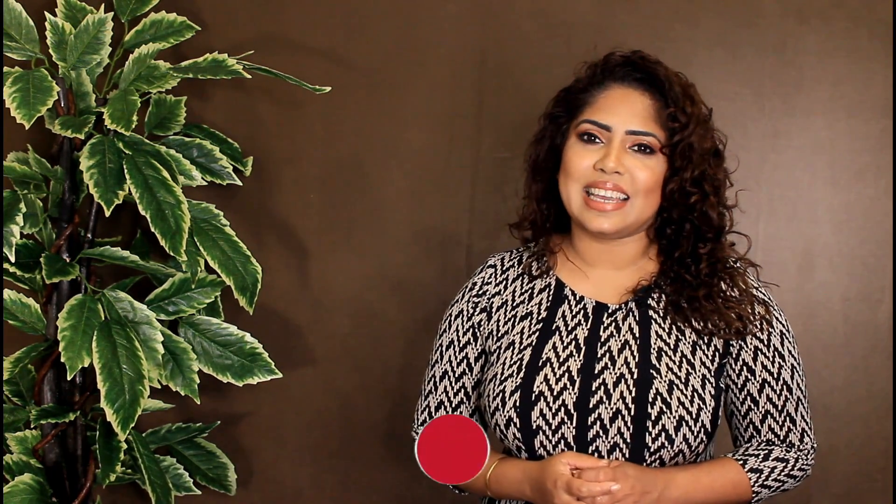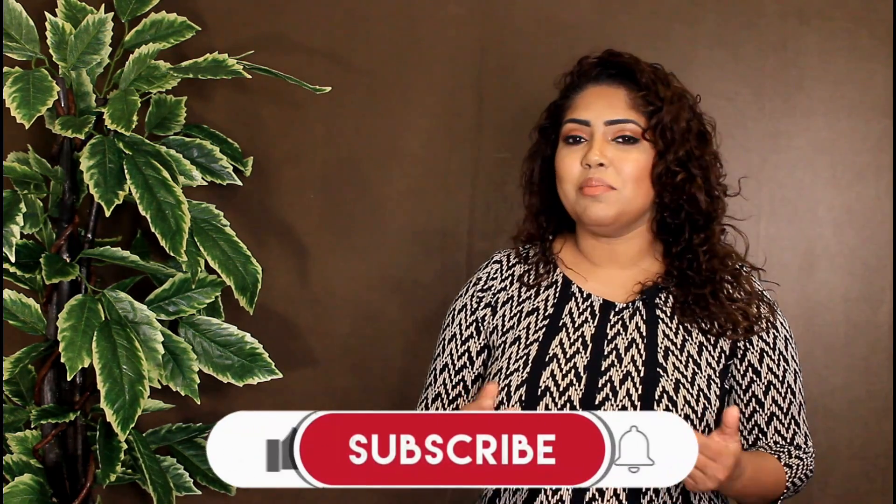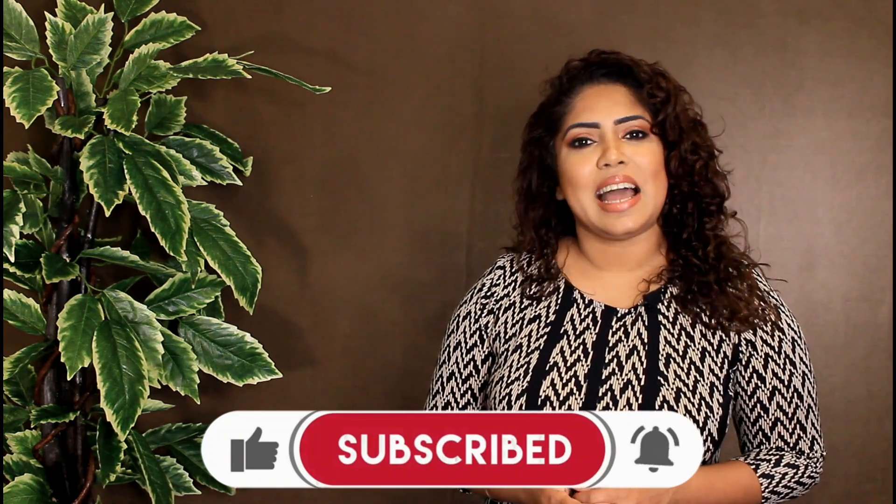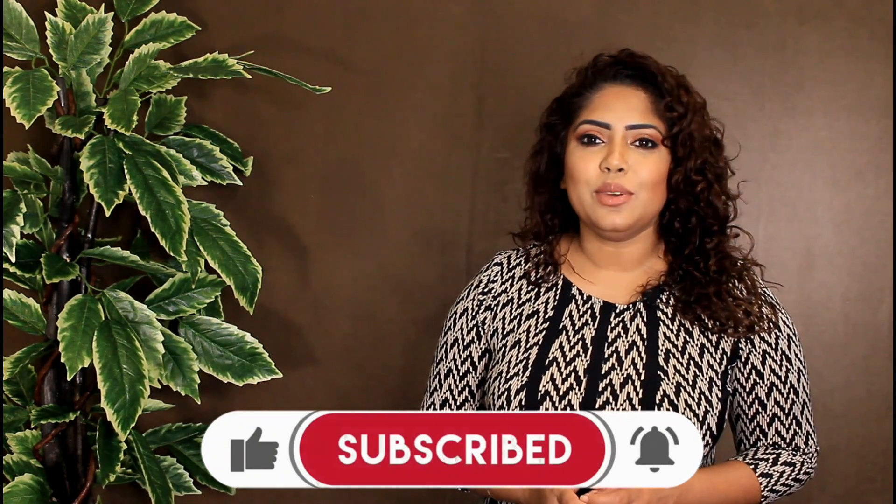If you like this video, please comment in the comment section. If you like this channel, subscribe and click on the bell notification. Please like this video!